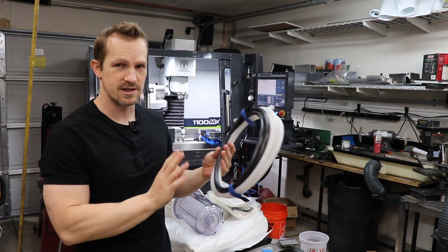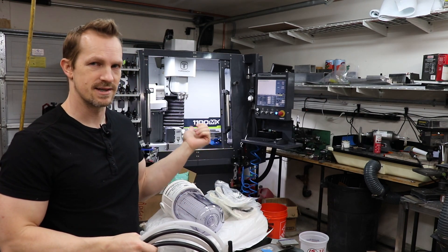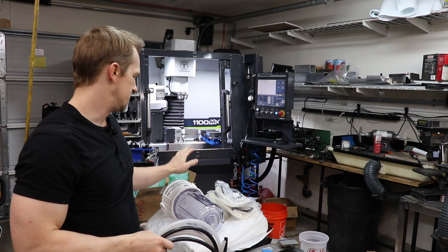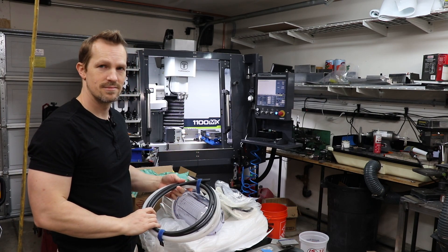And then I've got some of this push-to-connect tubing. I shouldn't need very much of it — it should be a pretty straightforward installation with the fittings that are already on there in the back. I just need to find a way to mount this and then route all the tubes to it. How hard could it be?